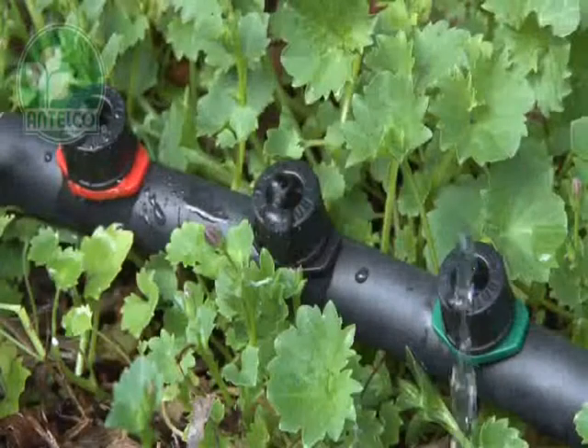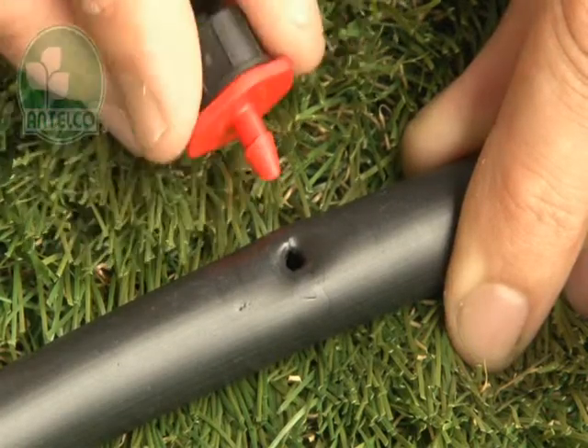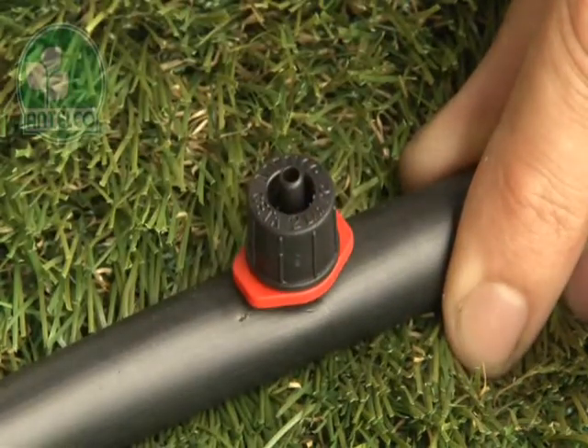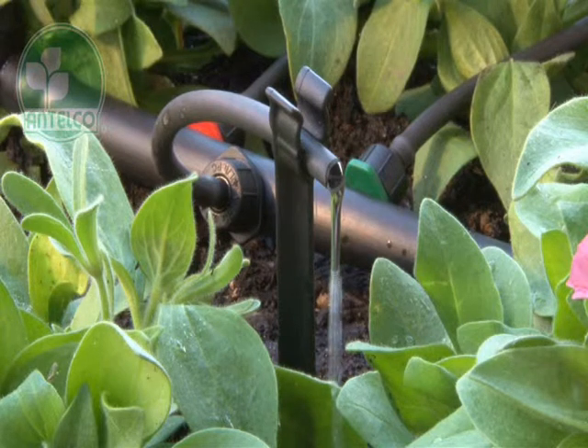The barb seatas are designed for attaching directly to LDPE laterals. Simply push the 4mm barb into pre-punched holes in your lateral. The barb seatas are also available with 3 or 4mm barbed outlets for attaching further off-take tubing after the dripper.